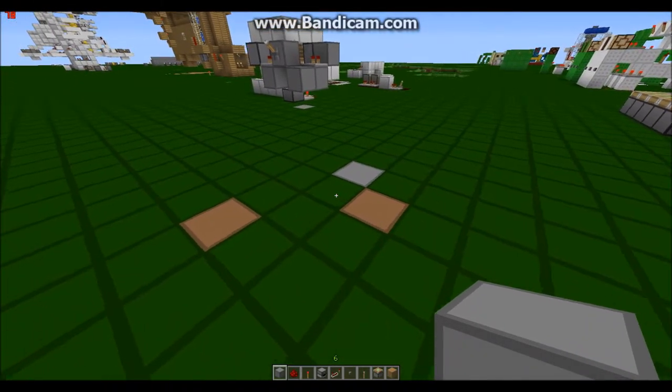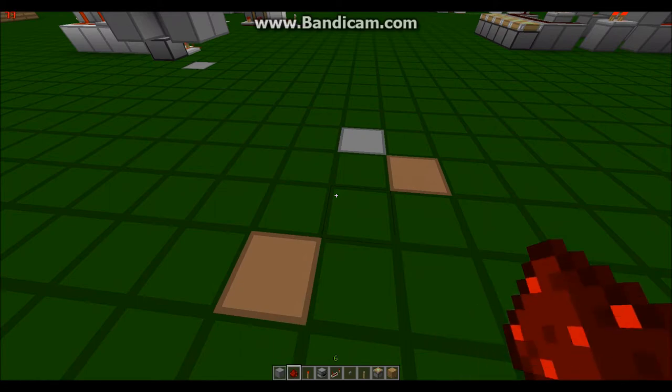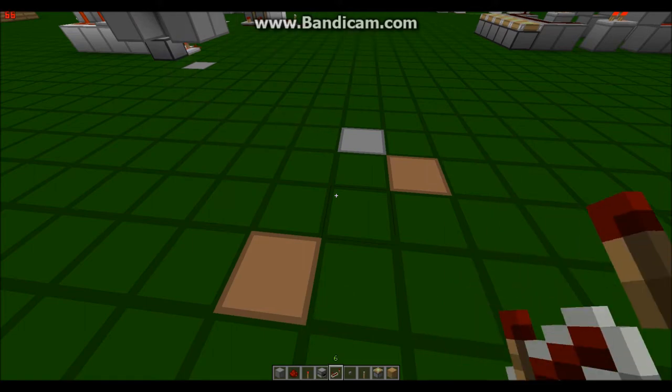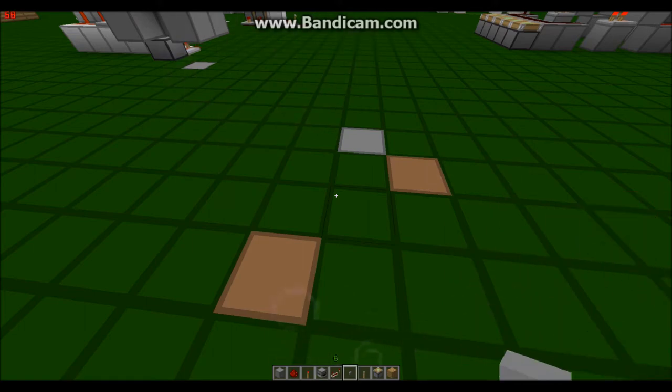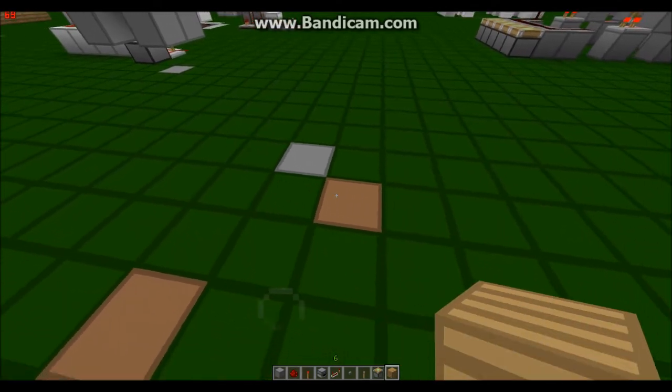Okay guys, I'm back. I'm not showing you how to build it step by step, so here's what you need: a block — any block will do, but make sure it's not a transparent block that redstone cannot go through. Redstone, two redstone torches, one dispenser, one repeater, one button — wooden or normal doesn't really matter — one lever, four sticky pistons, and two other blocks.